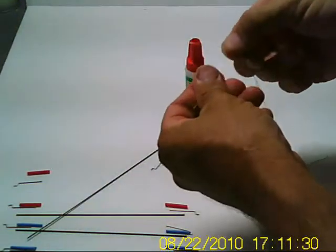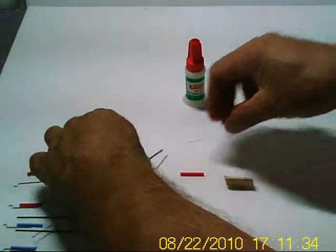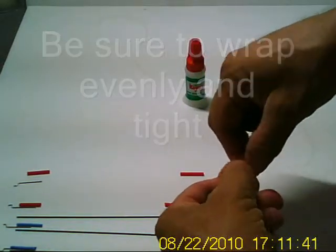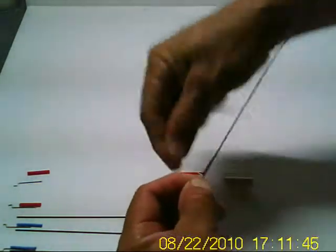When you get your Kevlar thread, you want to separate out one of the strands. This is some three-strand Kevlar thread that we're using today. You take your end, grab your thread, hold it, lay them right next to each other, and then just wrap it really tightly and really evenly.